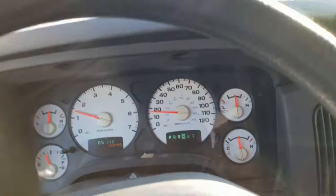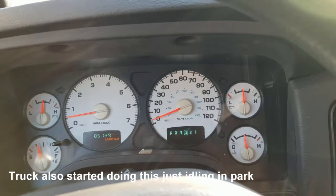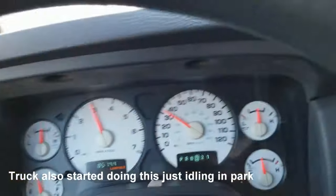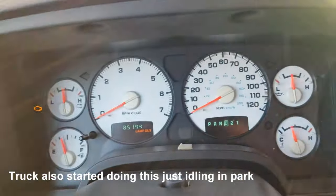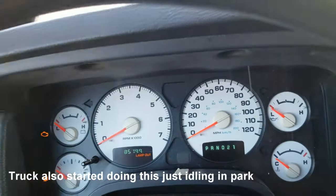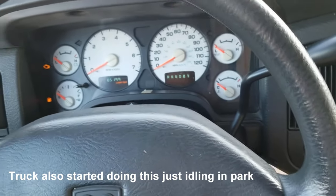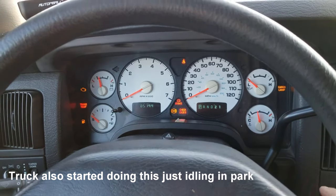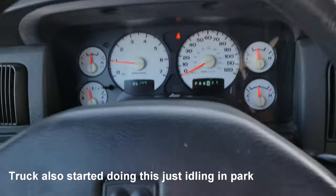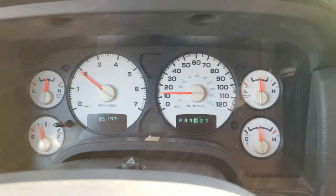It seems like as long as I'm going maybe 30 or below, I don't have the issue. But as soon as I stomp on it — it just stalled. I got nothing. My gauges drop, engine light goes on. Coasting over to the side of the road here. I can put it in park, turn the key off, and it fires back up. Put it in drive and I'm driving again. So that's what's happening.